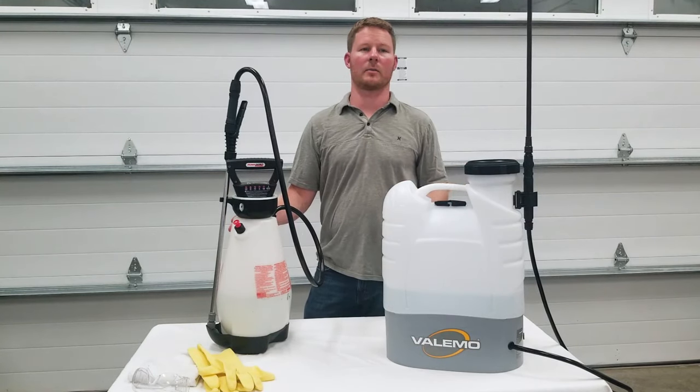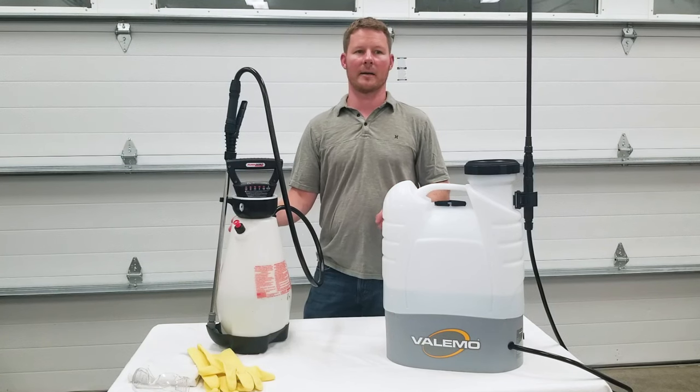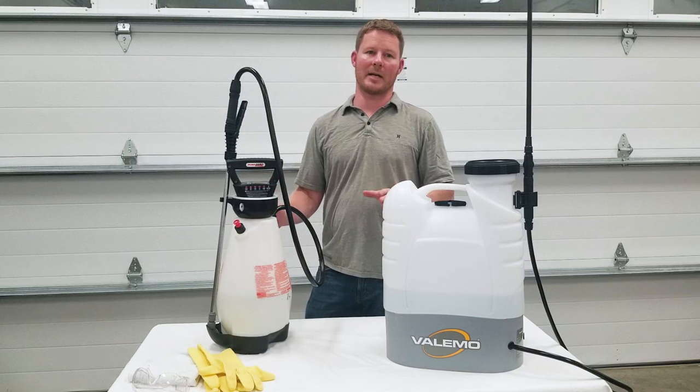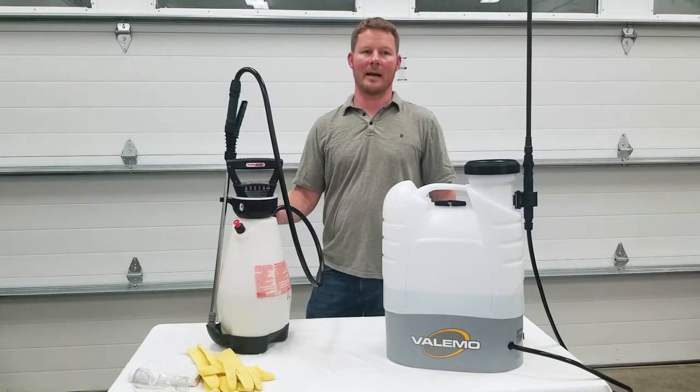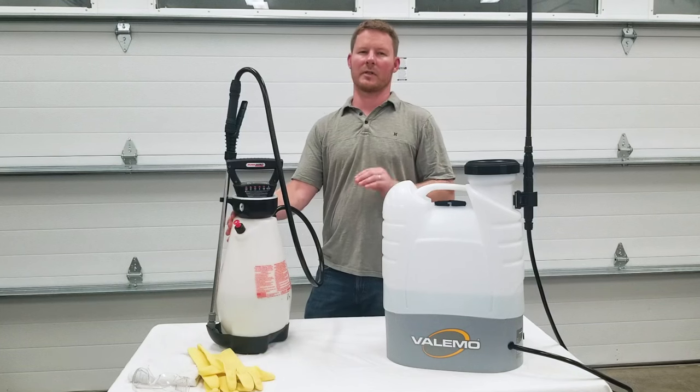Before showing our VF-ES100 electrostatic sprayer in action, let's first look at a common sprayer. This sprayer has an adjustable tip, which allows for a light spray to heavy spray jet. However, when spraying an area for disinfecting, it will only coat the surface directly in its path.